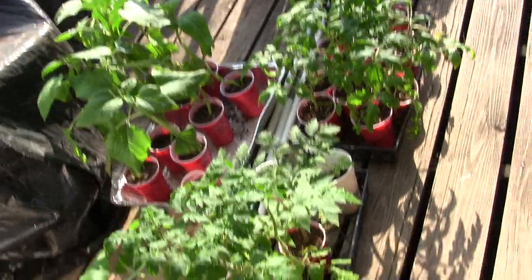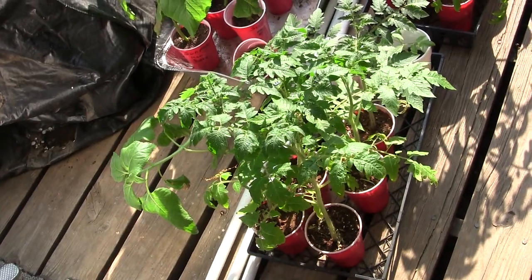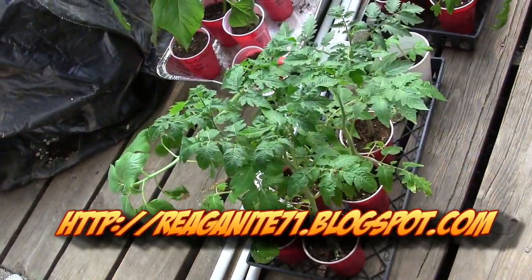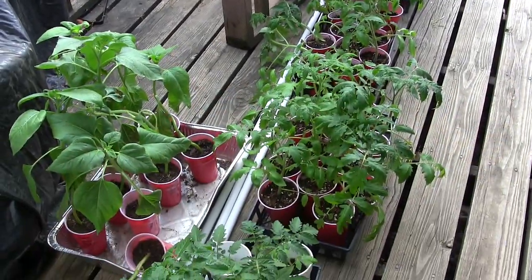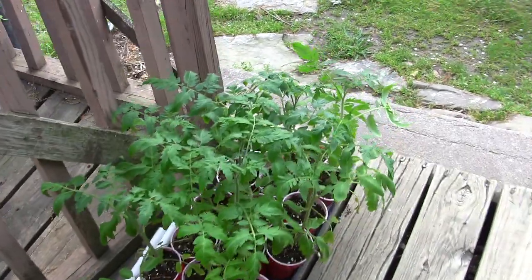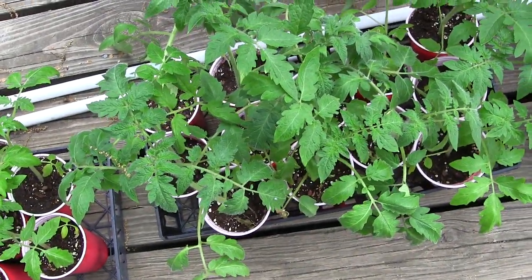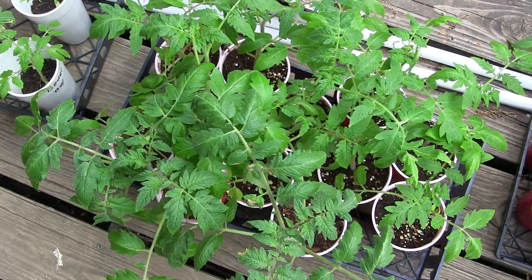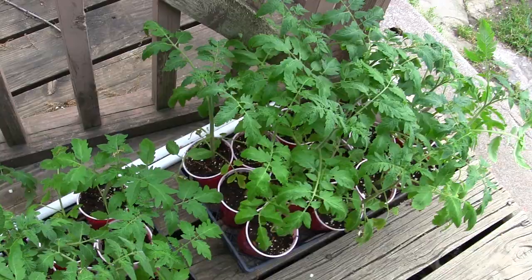But the growth has been phenomenal. We're talking five to six weeks of growth here from seeds. Someone asked me earlier what did I transplant them into. Well I put them into cups but I used a one-third mixture of completed compost, one-third coconut coir, and a third of moisture control potting soil.